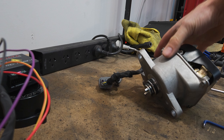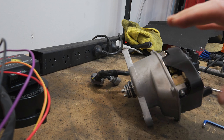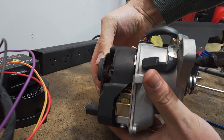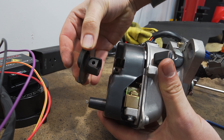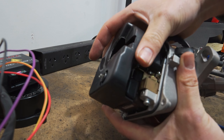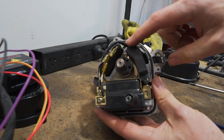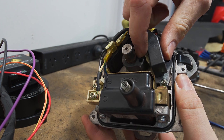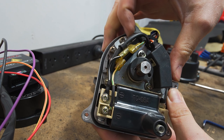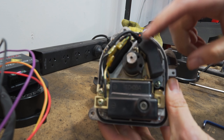Next we're going to simplify our distributor by removing what we don't need. We can start by removing the rotor cap — there's usually a bolt or screw in here that you'll need to remove — and then take off the cap. Inside we have the coil, the pickup for the RPM signal, and the igniter. The igniter and the coil can go, but we still need this pickup for the RPM signal.